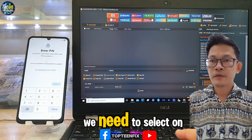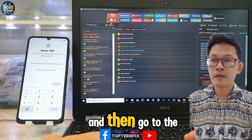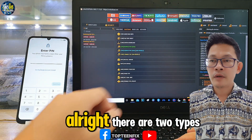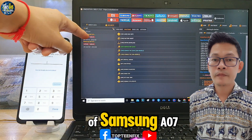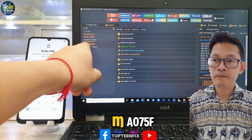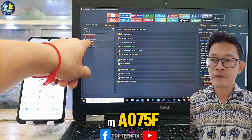First, we need to select the Samsung option and then go to the search and type A07. There are two types of Samsung A07: the first one has model number SMA075F and the second one